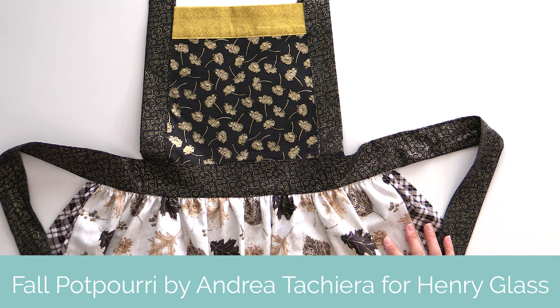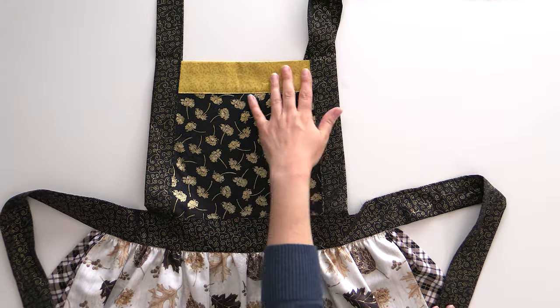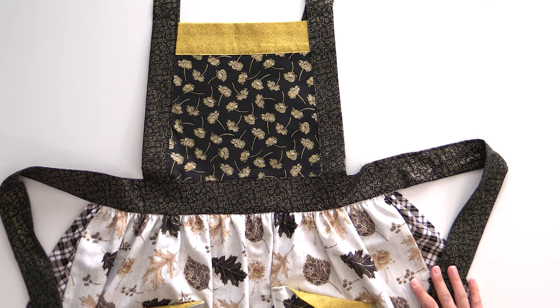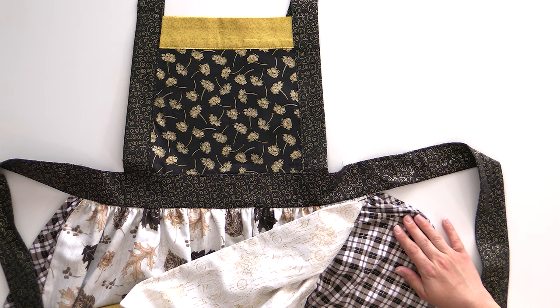Let's look at a couple of the ones behind me. This fabric collection is Fall Potpourri from Henry Glass — it is gorgeous. One of our Quilt Addicts Anonymous team members said it is the ultimate Thanksgiving hostess gift. It's got metallic leaves, metallic swirlies for sashing, metallic flowers, and gold metallic accents on the pockets. What personally makes me love it is this almost gingham check with metallic — it looks just like the apron from my great-grandma. This brings back great memories of cooking with family.